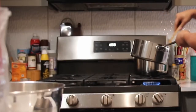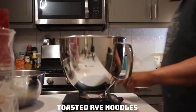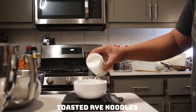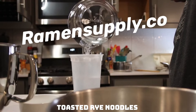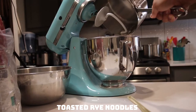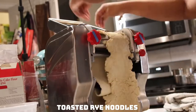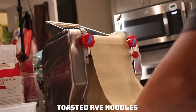Where Ivan may have broken most with tradition is using toasted rye flour as one of the flours in his ramen noodles. This, along with cake flour and high-gluten bread flour, makes up his toasted rye noodles. Here, I'm using some konsui from Ramen Supply Company — thanks for that, guys, I really appreciate it. Generally it's not added to ramen noodles because I think the Japanese would find black specks in their ramen objectionable. But what it did was create a noodle that had a lot of aromatic qualities and tasted of the toasted rye.